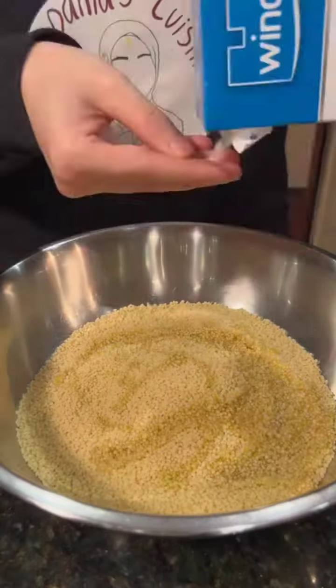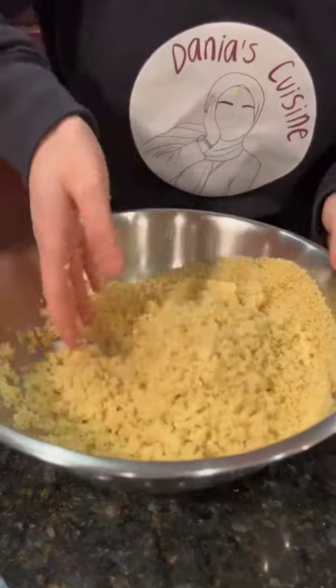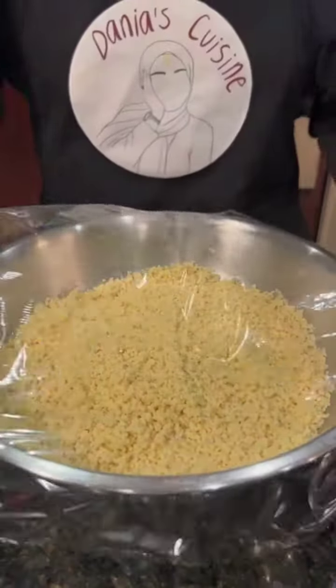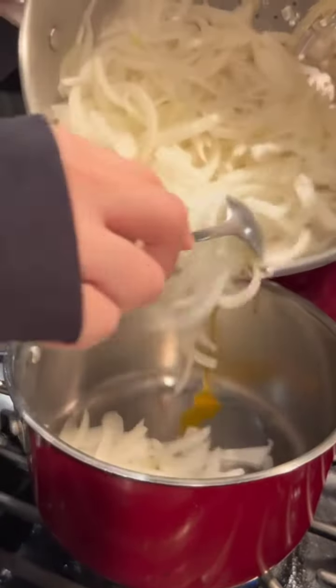In the meantime, we're preparing our kusksi. Add olive oil and salt, then some water, cover it, and set it aside. Hopefully by now your steamed onions are done — pour them into a small pot.